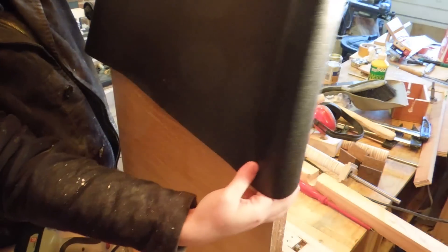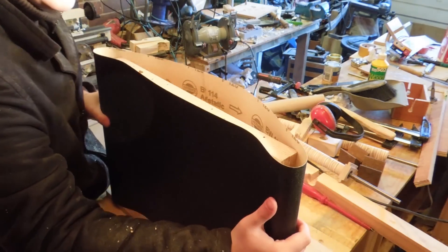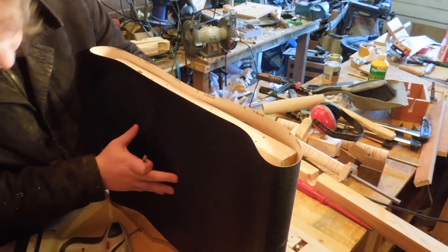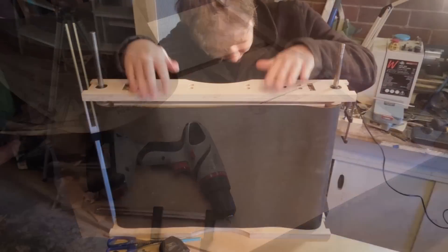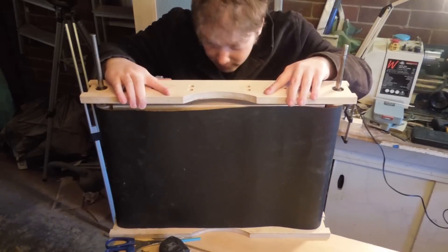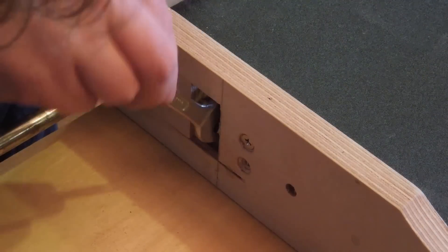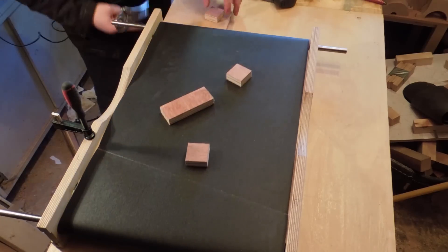For the conveyor I'm using a sanding belt. I was thinking of using proper conveyor belt material at first, but I couldn't find any for sale or any good information on how to splice them. I'm lucky that a stock belt size just happened to be exactly right for the sander, circumference wise at least. It needed to be trimmed. Tracking is adjusted with these screws, but I didn't bother to get tracking or tension properly for this test since it was going to be taken apart.